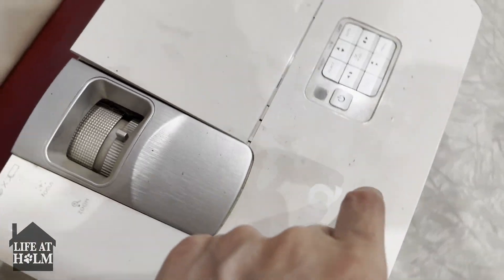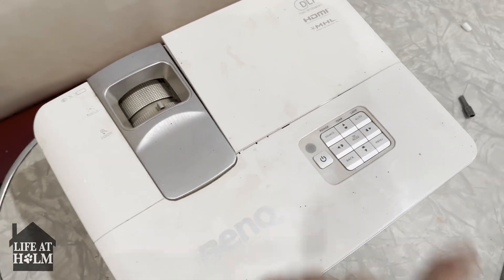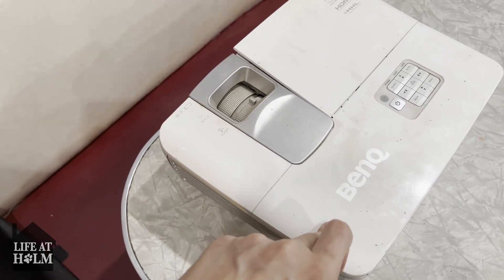I'm going to attempt to fix this short throw projector today. The issue is the temp light keeps coming on, and that is basically because inside there's a bunch of dust that needs to be cleaned out.